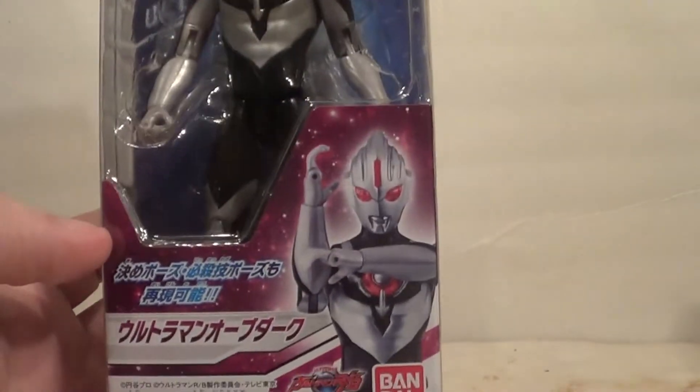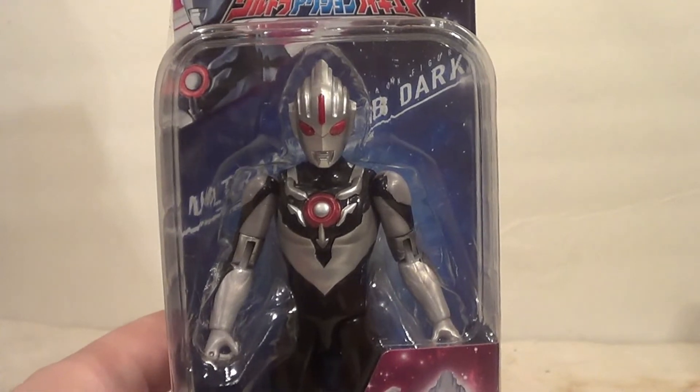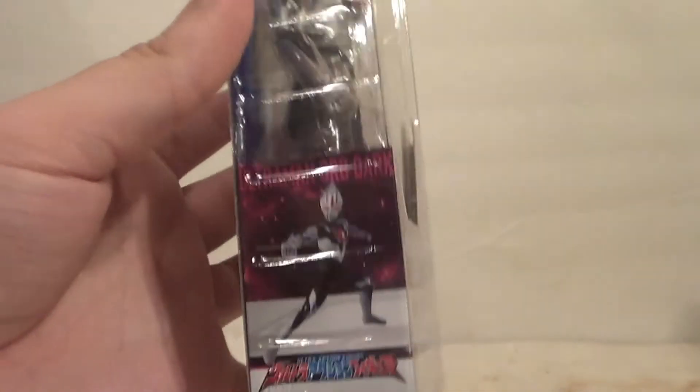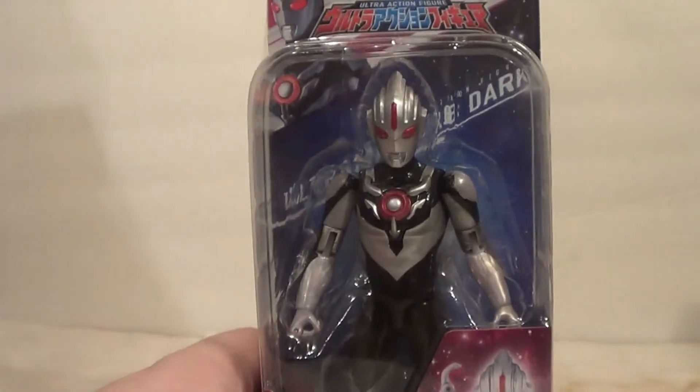I'm gonna show you the box here. It's got a picture of the figure on the front — it's the Ultraman RB logo right there, Bandai — and there's a window with the figure in it. There's Orb Dark up top, side of the box, bottom legal stuff, side of the box again, and stuff on the back with the figure posed up.